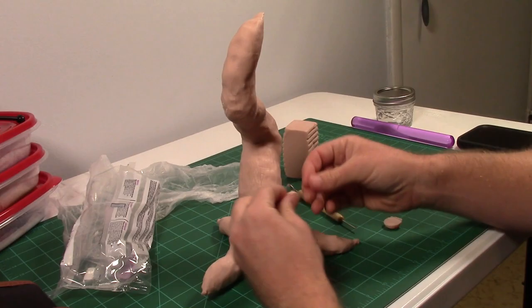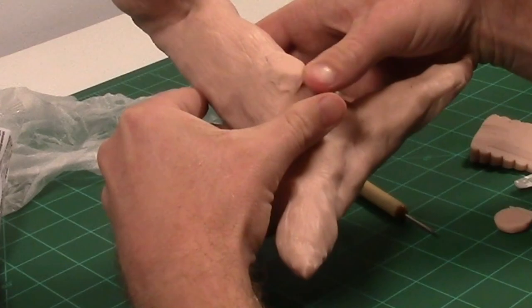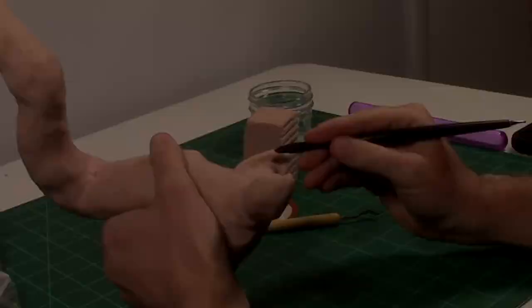What ended up being the best method was using some cling wrap and the back of this tool. Then I put some little tree knobs and massaged them tenderly into place. I used some water to help attach them to the other clay. Then I added a second knob, purely for aesthetic reasons of course.